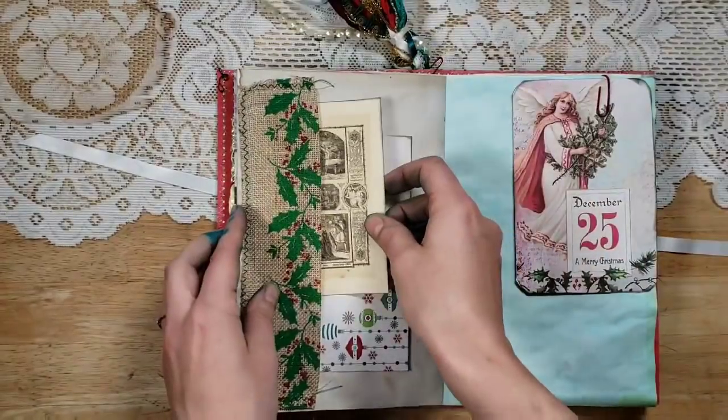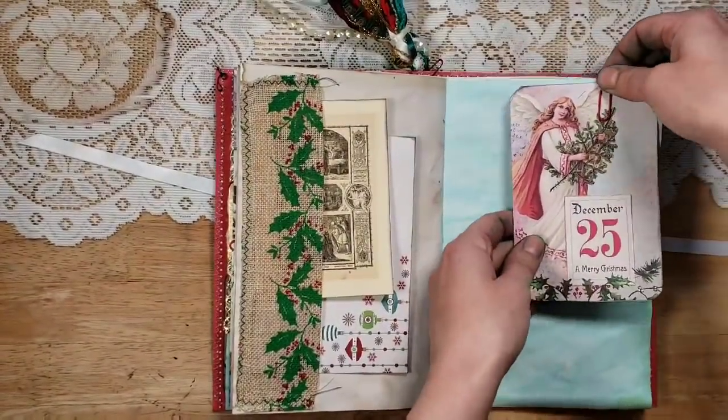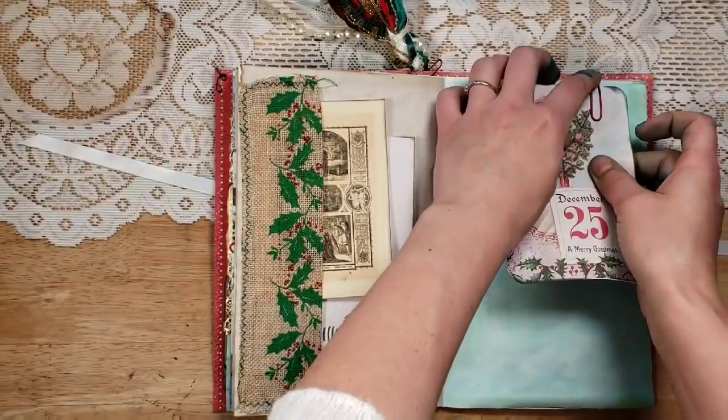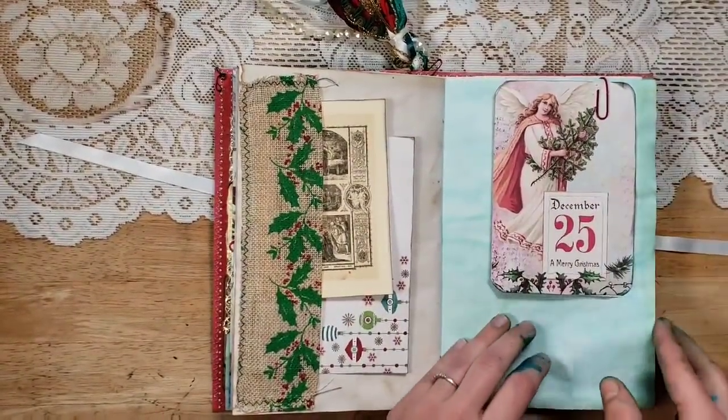Then another one from the kit — it says 'Christmas Eve and Christmas Day' — and there are manger scenes and angels and all of that. This is from the Artie Mays Christmas kit. It's just white on the inside so you can put in pictures or journal. More of my green dyed paper.